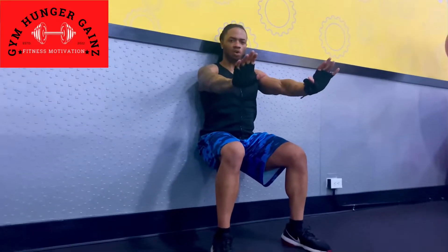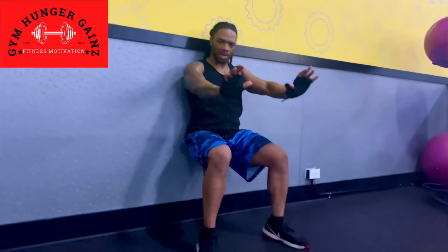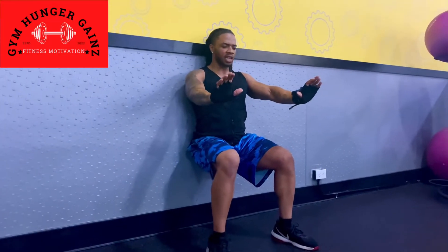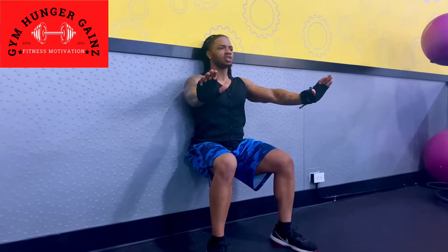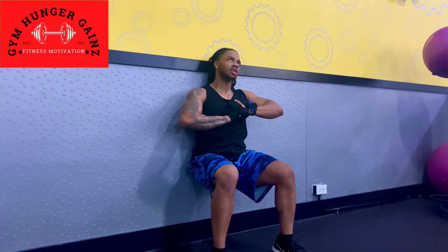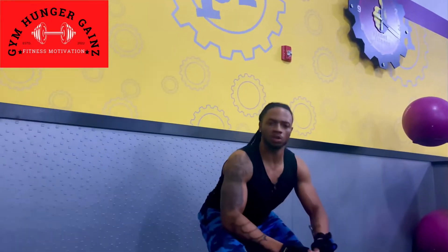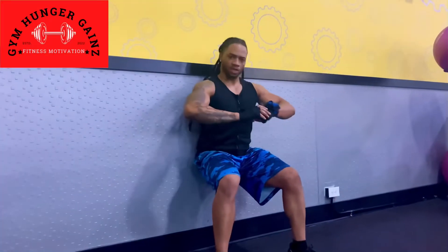Midfield position. If you don't have a wall, that's fine — we can find anything else to prop your back up against. I'm going to be standing like this for 10 seconds. 1, 2, 3, 4, 5, 6, 7, 8, 9, 10. And you jump up, explode into a lunge.